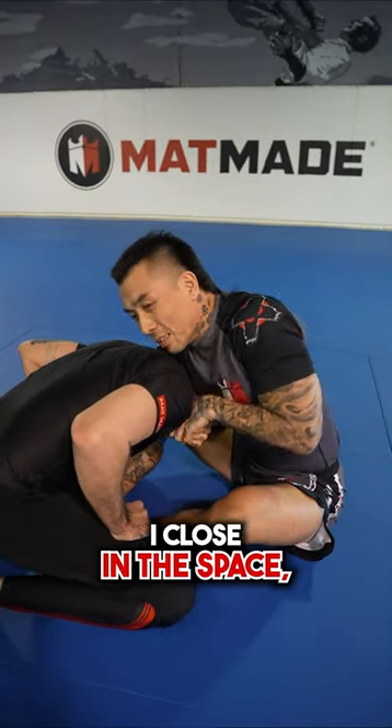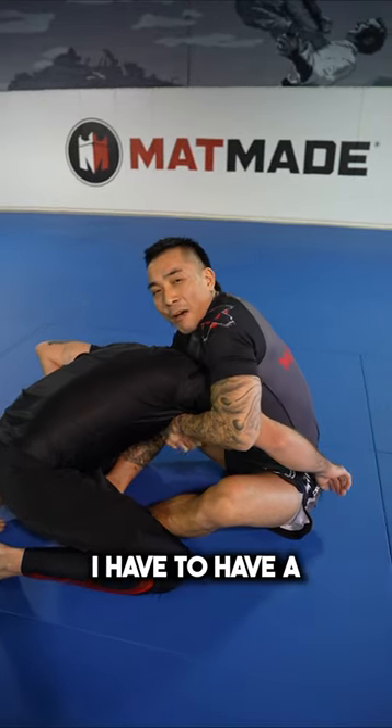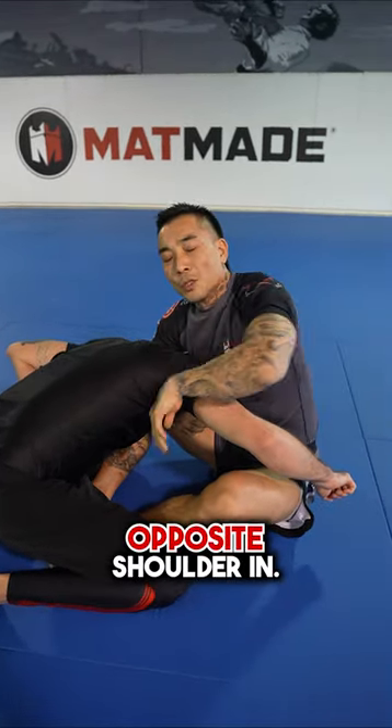Once I have the neck, I close in the space and I'm able to finish. With the arm in, I have to have a pretty tight squeeze so I can bring his opposite shoulder in.